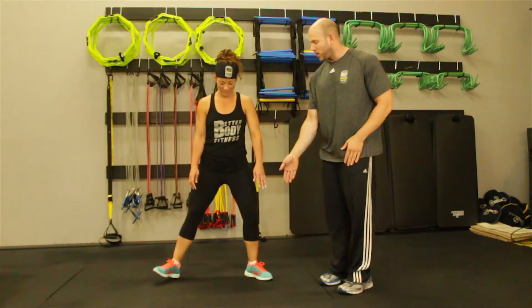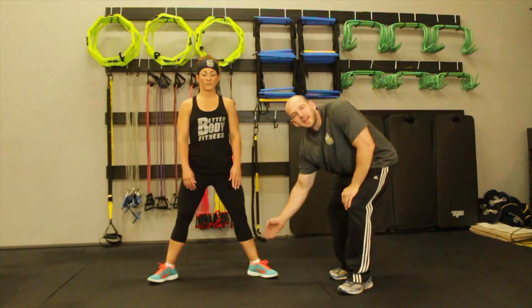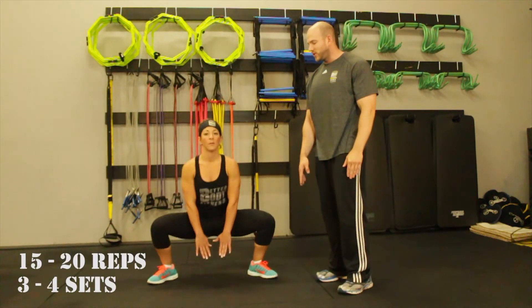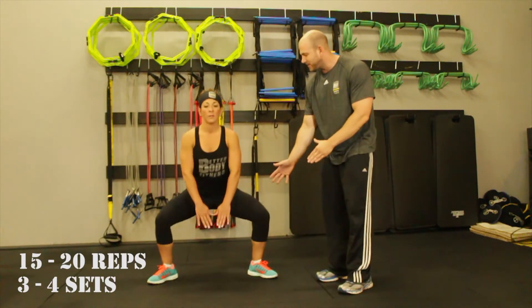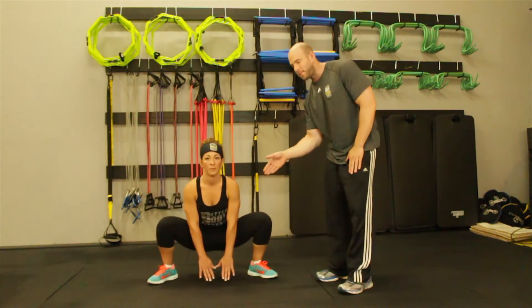Now we're going to move into what we call a sumo or plie squat. She's going to go real wide — see how she has her toes turned out. She's going to track her knees over her toes, both hands down to the floor, focused on getting as low as she possibly can, and right at the top she's squeezing her glutes.